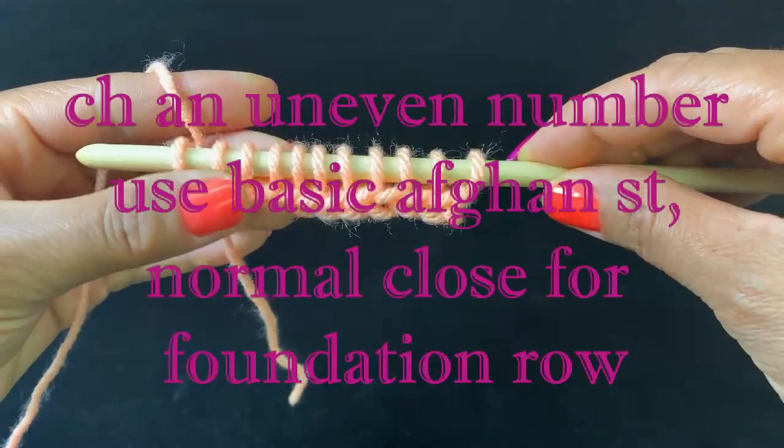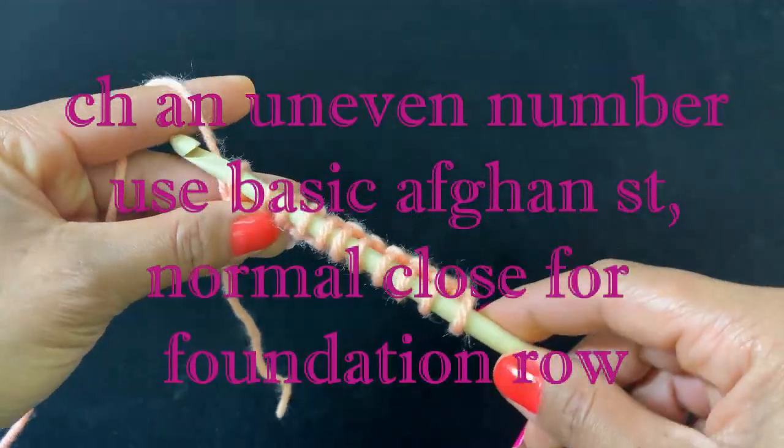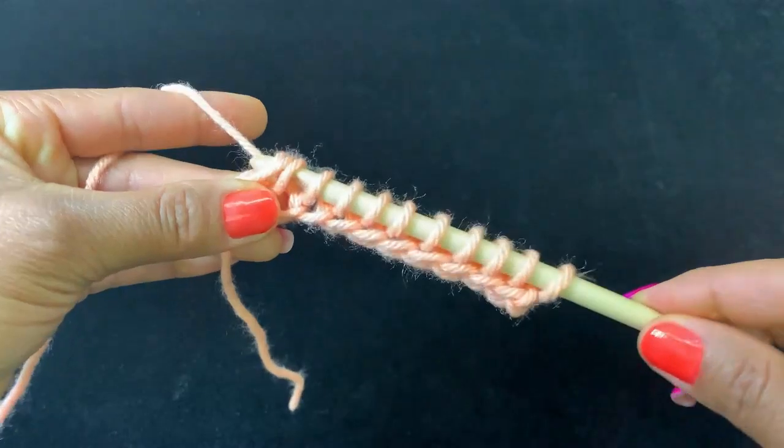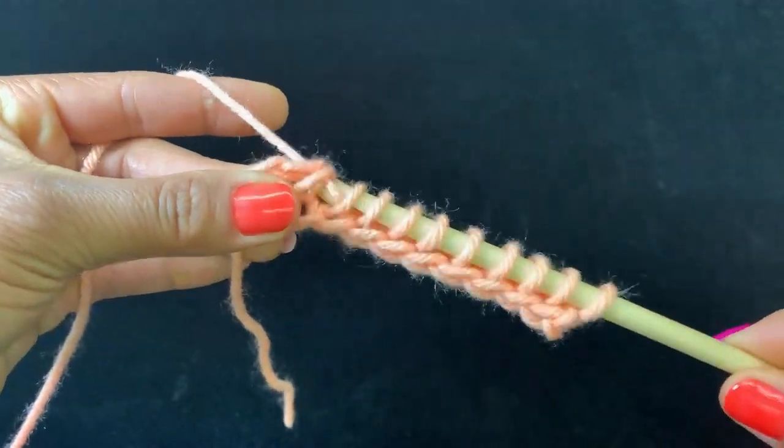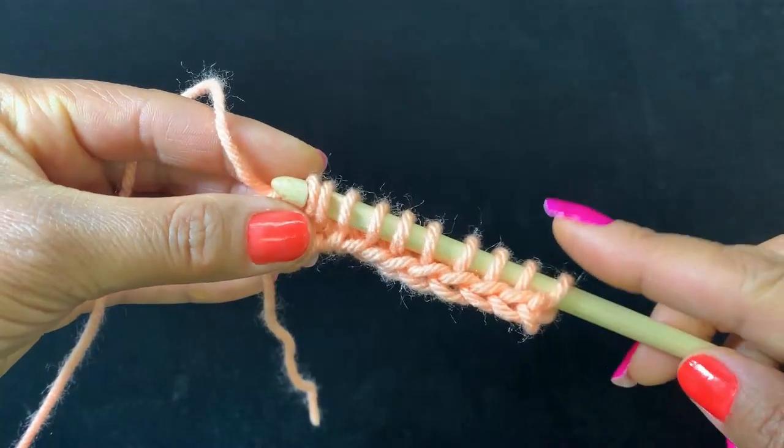Just work basic afghan and do a normal close: chain one, yarn over, and then pull through two loops back to the beginning of the row.